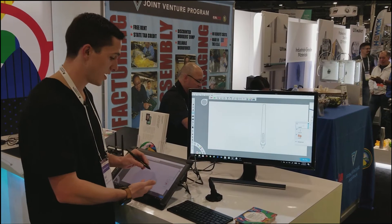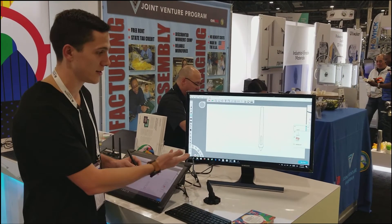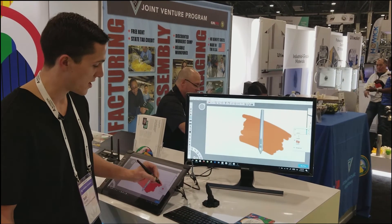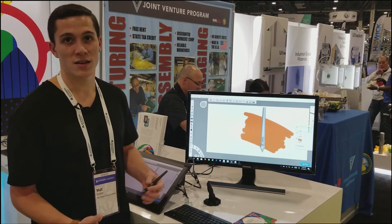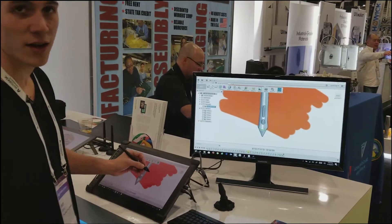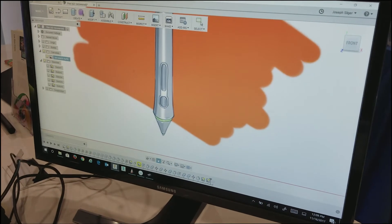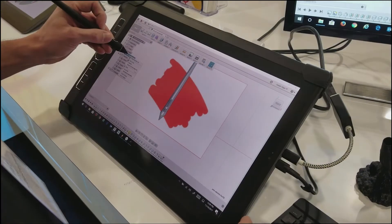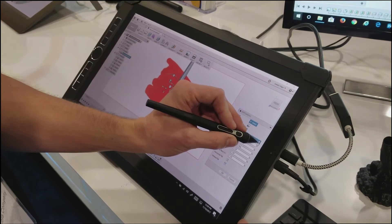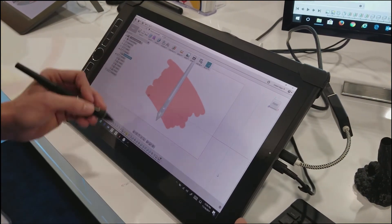As you see here, starting out with an orthographic view of a 3D Pen — this is the newest release that I mentioned earlier — and start to add some shading, do what you have to do to get the concept where you want it, and then simply import it into Fusion 360 as a canvas that you can then start to build off of. What you can do is take down the opacity and then begin to model over your canvas that you imported.